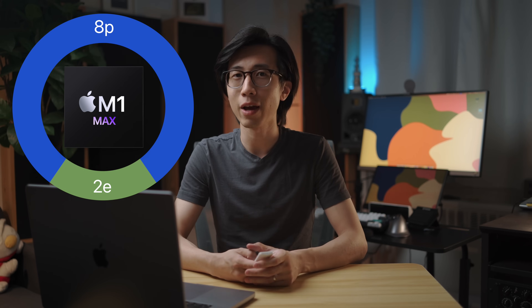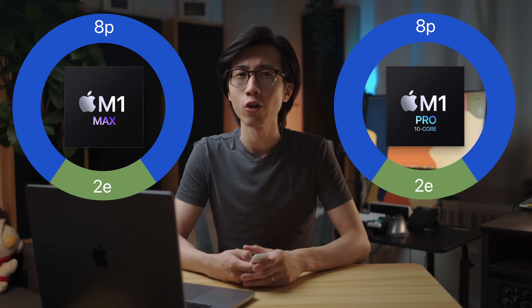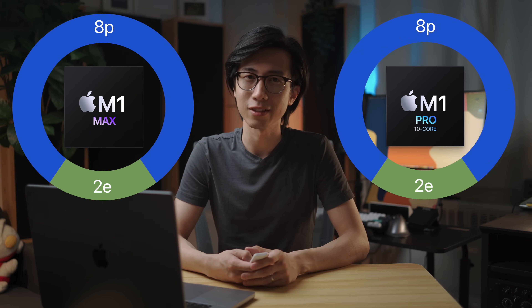Note that the 10-core M1 Max chip has the exact same CPU as the 10-core M1 Pro chip, so they are synonymous in this testing context.